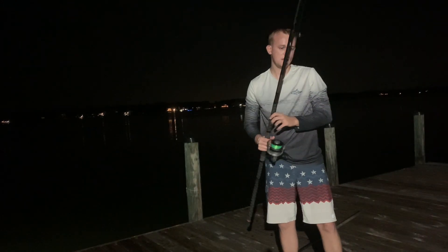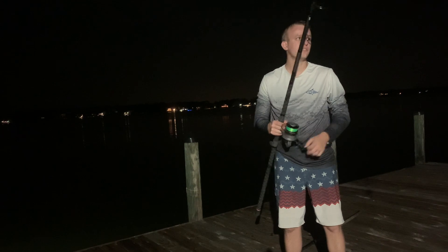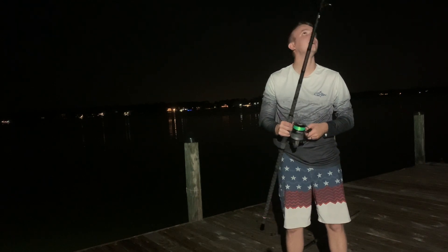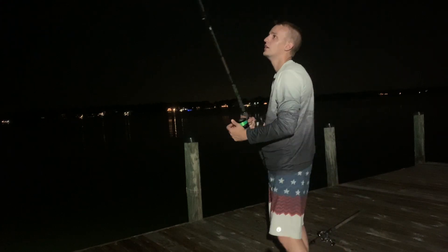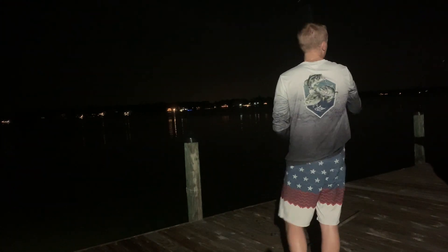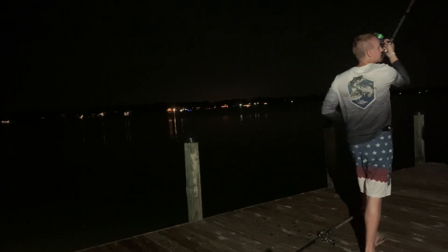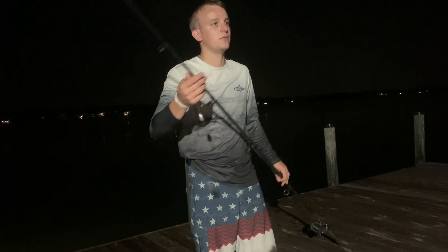I need to get my other rod out there. This is a 12-foot Penn Prevail spinning rod that I've got here, so we're going to take this and cast it out there too. This one's got the same setup on it as my other one does.